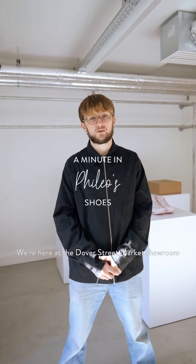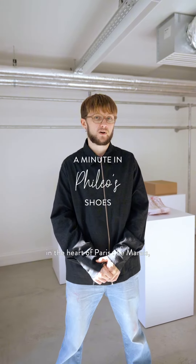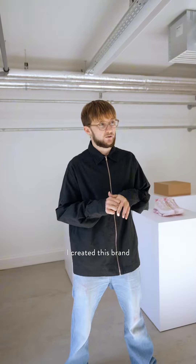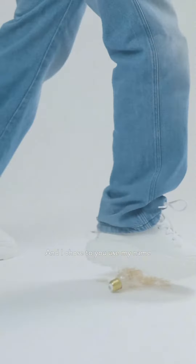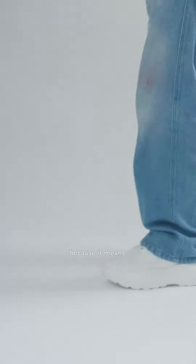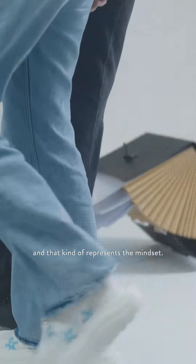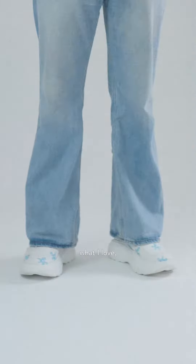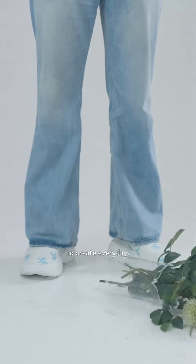Hi, I'm Philéo Landowski. We're here at Dover Street Market Paris showroom in the heart of Paris, Le Marais, and I'm going to show you around my autumn/winter 23 collection. I created this brand around three years ago, so it's our seventh collection, and I chose to use my name because it means 'I love' in ancient Greek — that kind of represents the mindset. When I create, it always starts from what I love, what I like, and what inspires me to create every day.